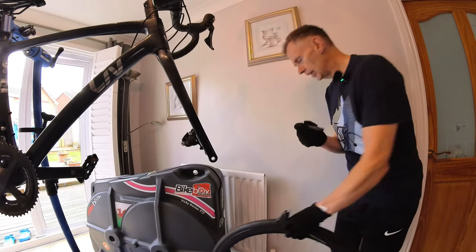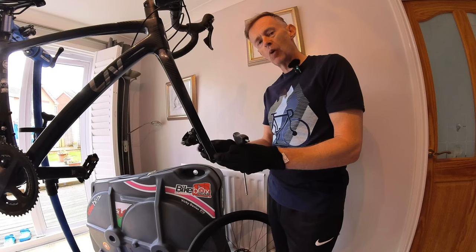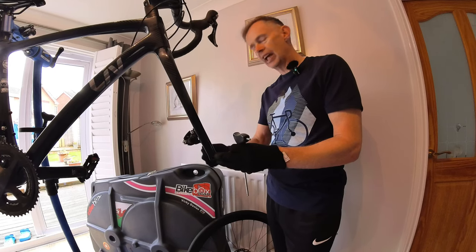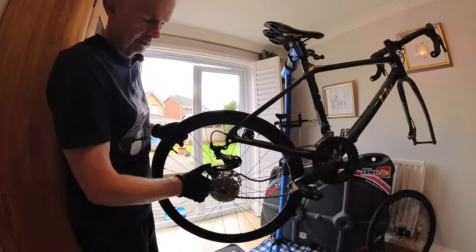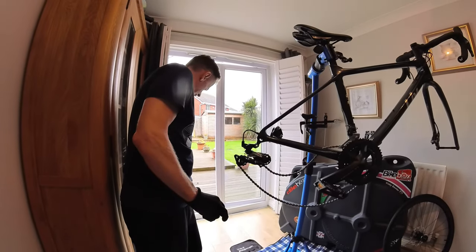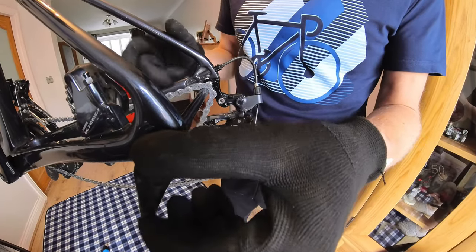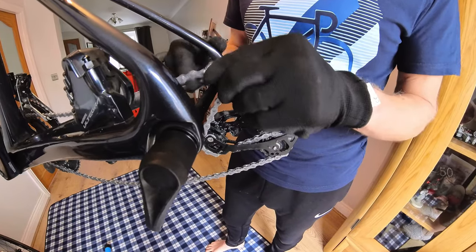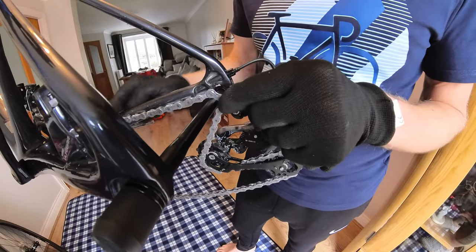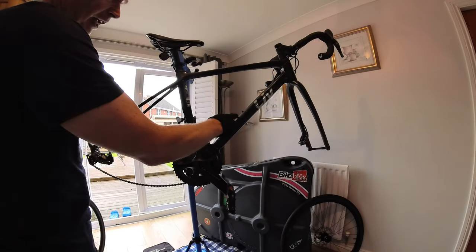Wheel out. Once the wheel is out, if your bike has a through axle, put that through axle back into the frame. When you put the rear wheel's through axle back into the frame, a good tip is to put the chain over the through axle in this fashion, so it keeps the chain away from the frame. Here we have the frame with both front and rear wheel removed.